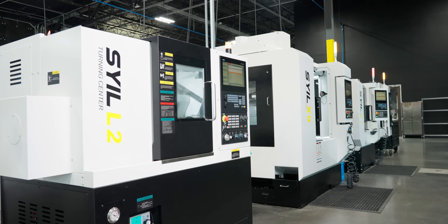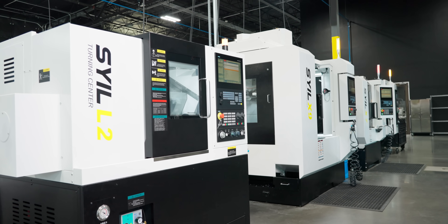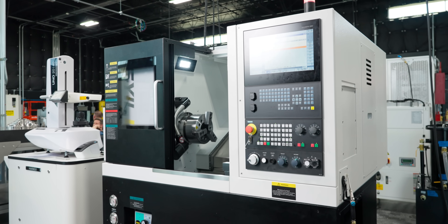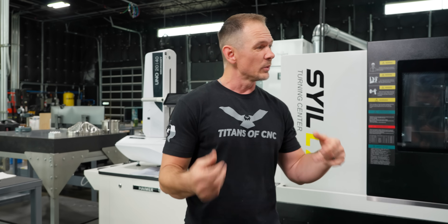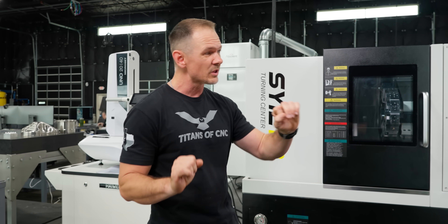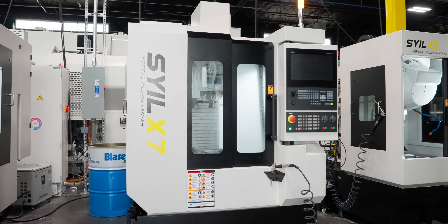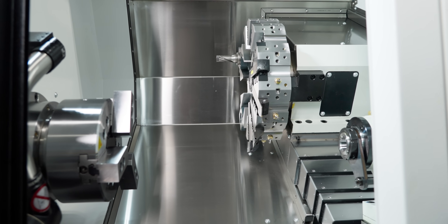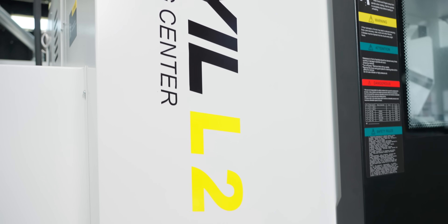I'm standing at the end of our Seil alley here at Titans of CNC. As many of you know, we are the sole US distributors of these Seil machines, and as part of that responsibility we get to bring you their newest and greatest machines. Today we've shown you a lot of the mills — the X5, the X7, the X9 — but today we want to introduce you to the first of the turning machines coming into the shop: the L2.